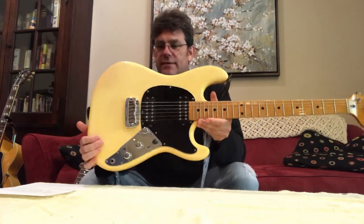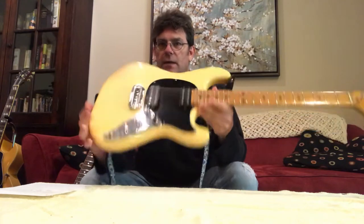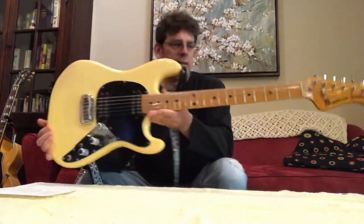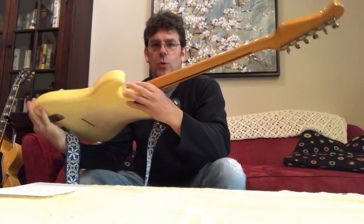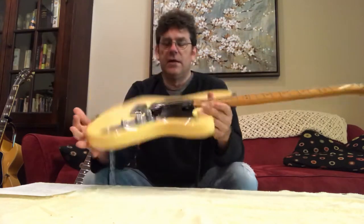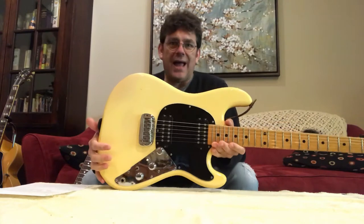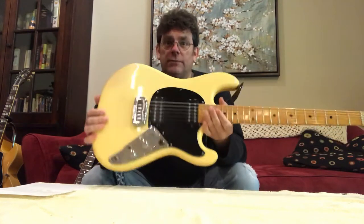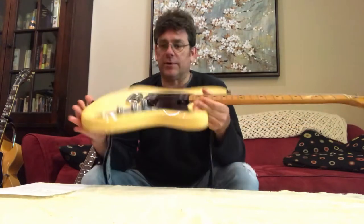They use old lacquer finishes on them, so sometimes they check and kind of get that orange color that everybody seems to love. Bodies were either ash — and there are some heavy ones out there — or poplar for the solid colors, so I'm guessing this is a poplar guitar.